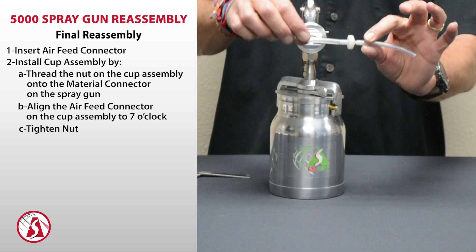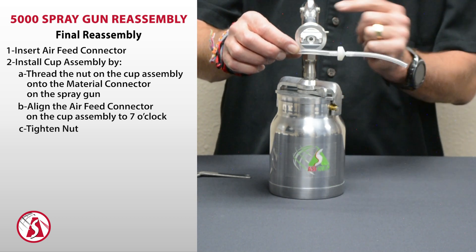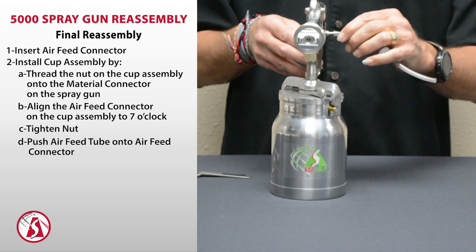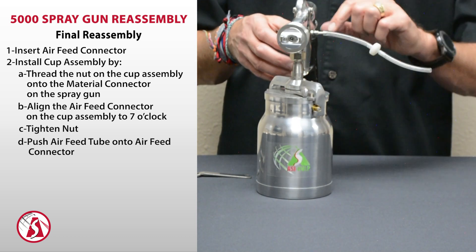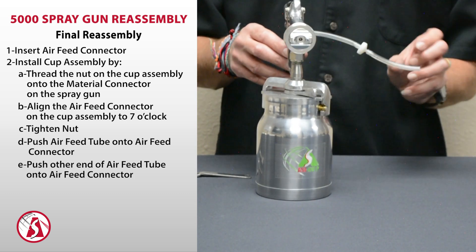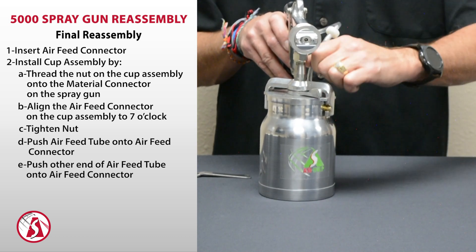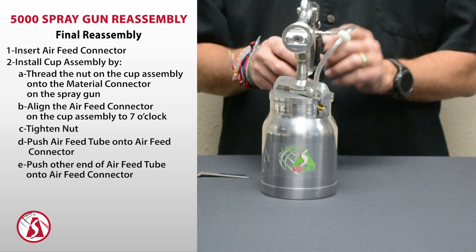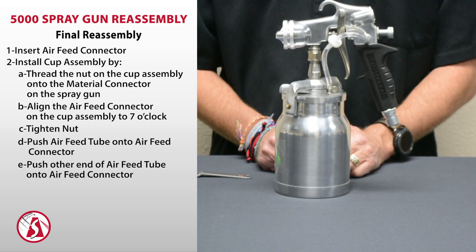Remember when installing the valve: the cone end of the valve goes towards the cup and the flat end goes towards the gun. Take the flat end side and push it onto the air feed connector. I only push it on about the first two barbs — that way it's easy to pop off when you want to remove it, rather than having to cut it off if you push it on all four barbs. Push on two of the barbs on the gun side and two on the cup side. That should be enough to keep it intact under pressure and makes it easy to take apart. That concludes the assembly instructions for the 5000 series spray gun.